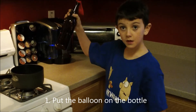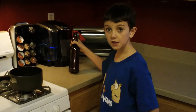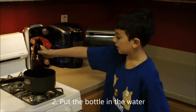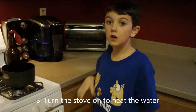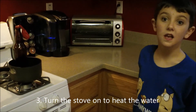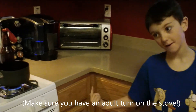First, you put the balloon on the bottle. Next, you put the bottle in the water. Finally, you turn the stove on to heat the water. Then you wait and see what happens. It is important for adults to do this part.